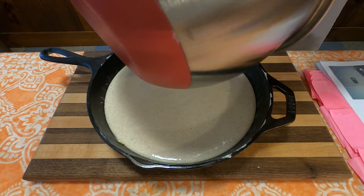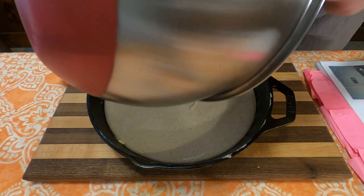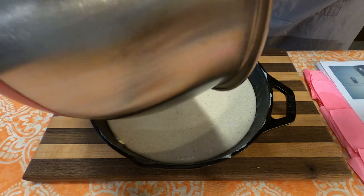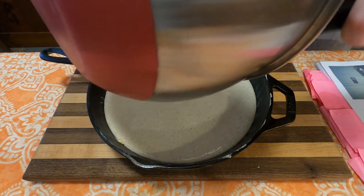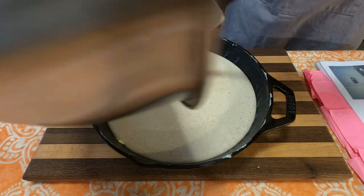Take the batter and add it to either a cake pan or, in this case, a 10-inch frying pan, well greased as you can see. That goes into a 350 degree oven to cook for about 25 to 30 minutes. While that's baking, we're going to go ahead and make the topping.